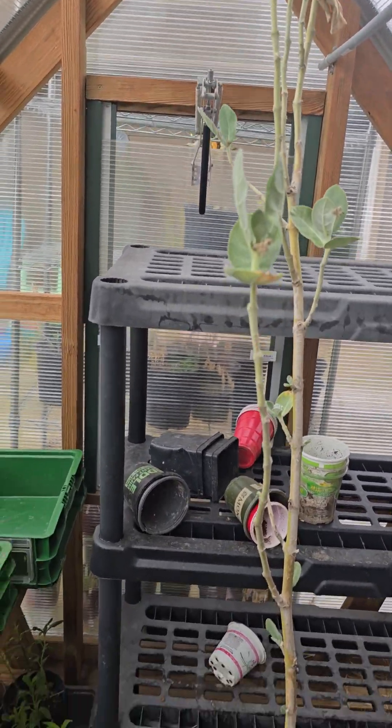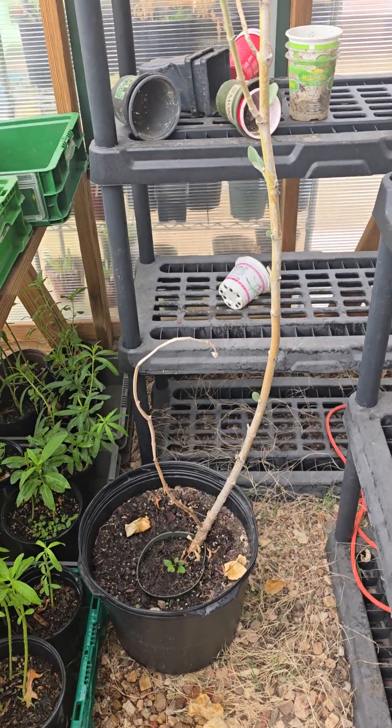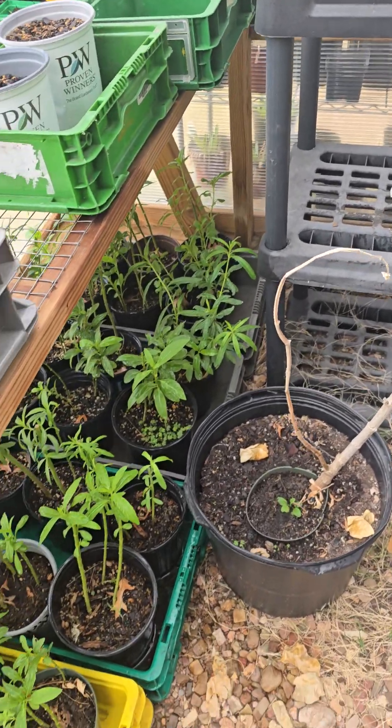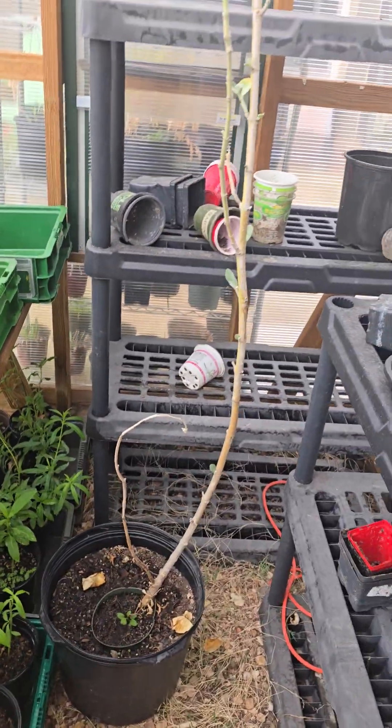Overwintering this guy, keeping them in my greenhouse. It's warm right now but I've already brought them in. It's kind of heavy, so I don't really want to bring them back out. Look at my mess, guys — this is terrible.